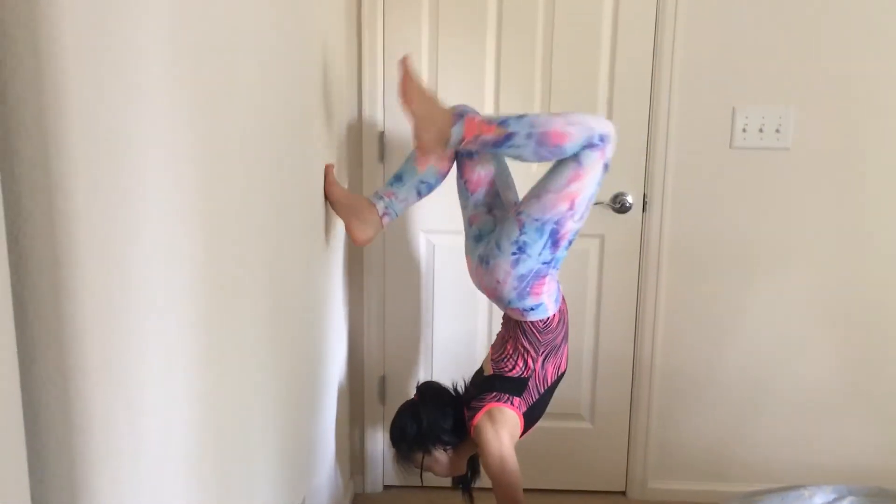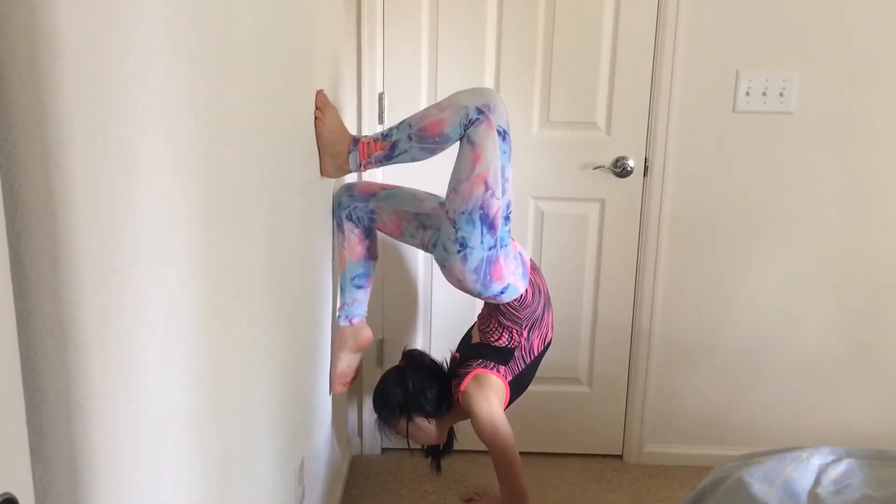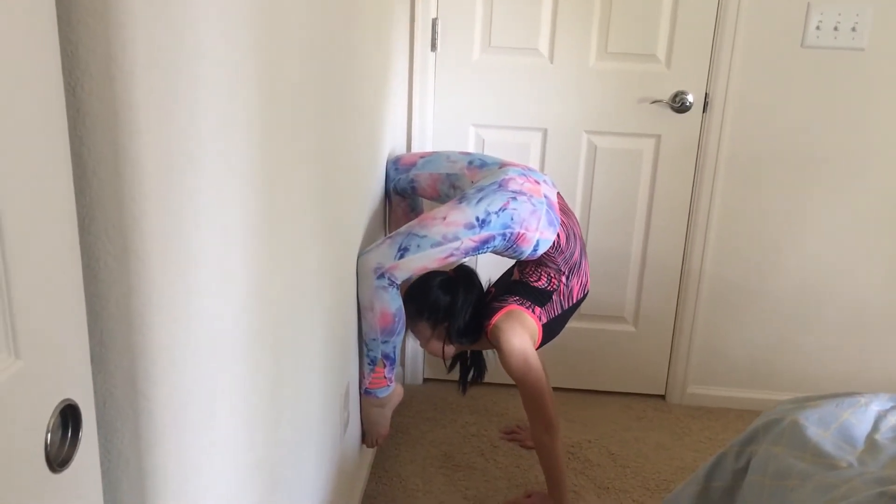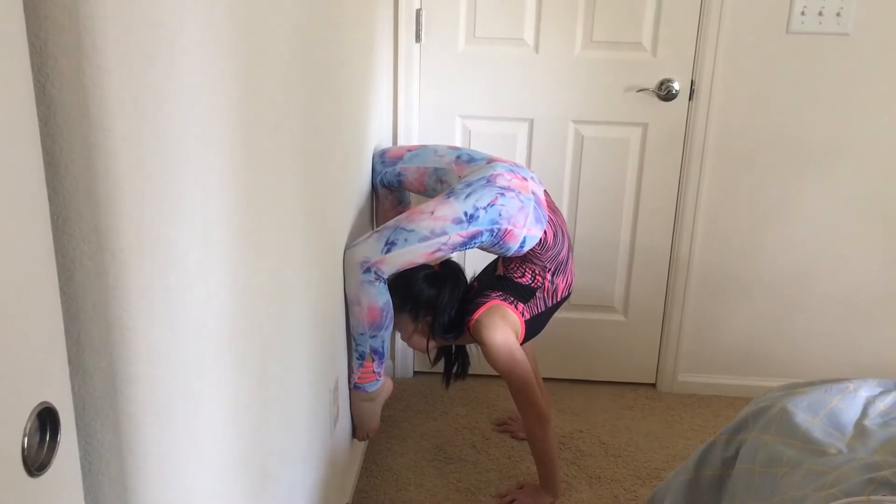If you want to learn a bent arch, go into a handstand a lot closer than the last one. Then you are going to walk your hands and bend your legs as if you were leaning against a wall.